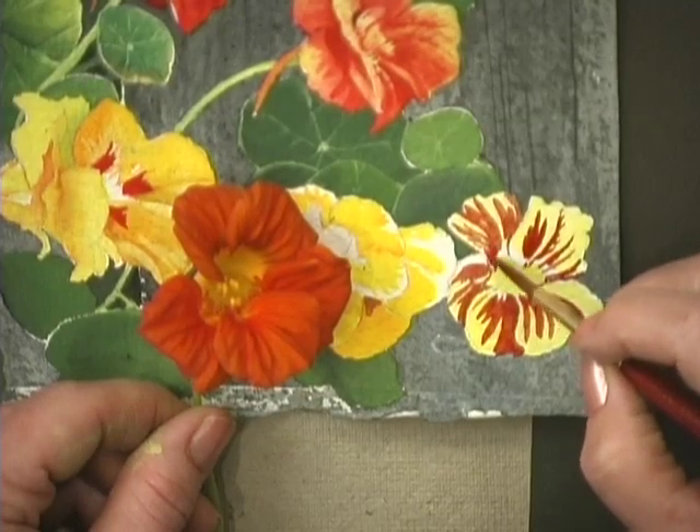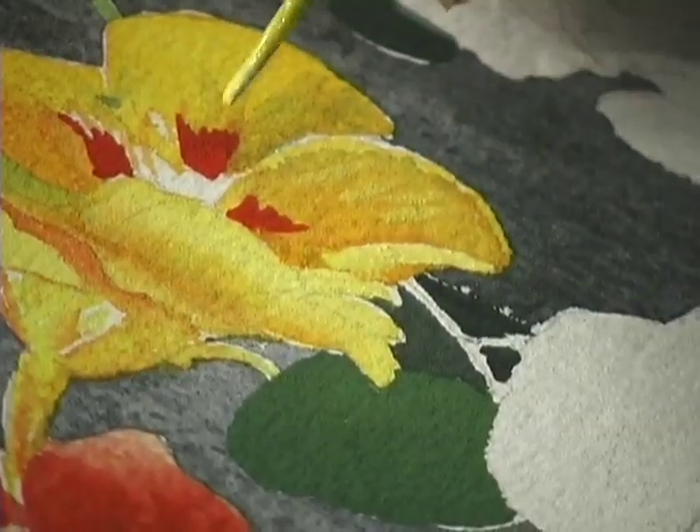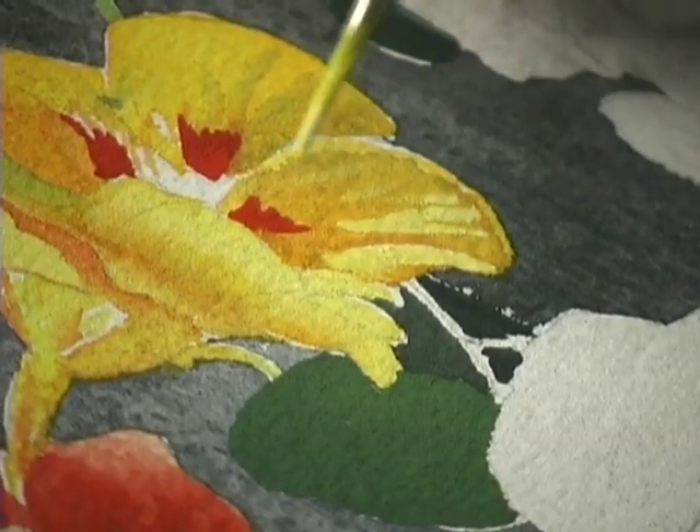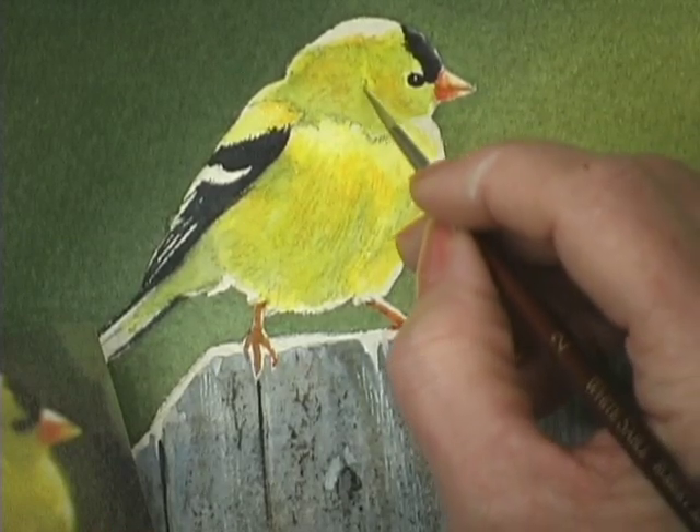Bring backyard scenes to life in your studio with Susan Bourdette. In this watercolor workshop, you'll combine the best elements from your favorite photos as you paint realistic, organic textures around a delicate goldfinch.